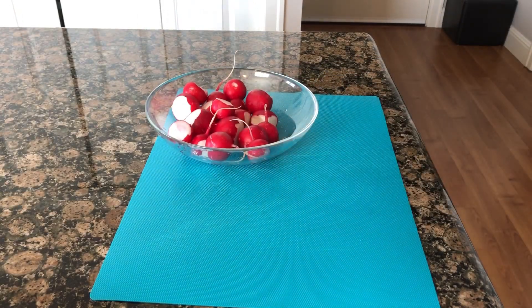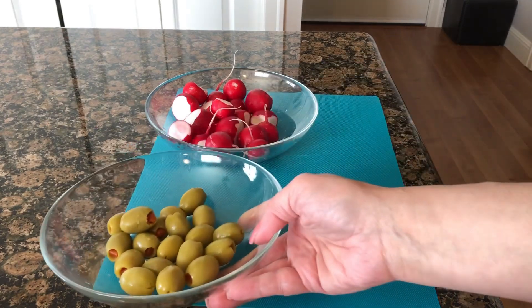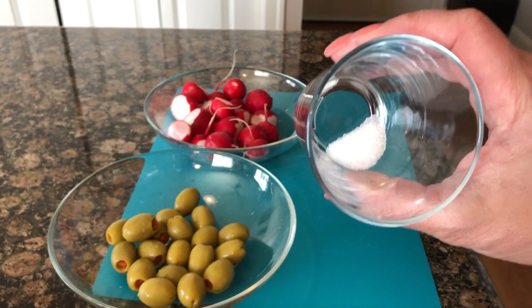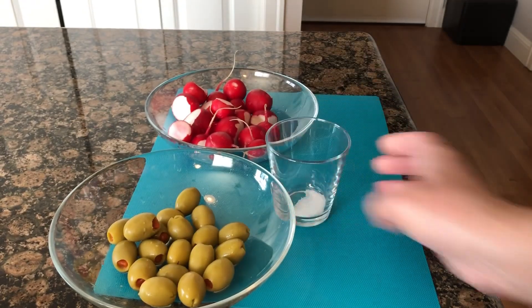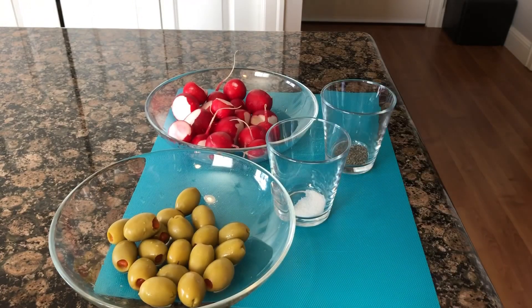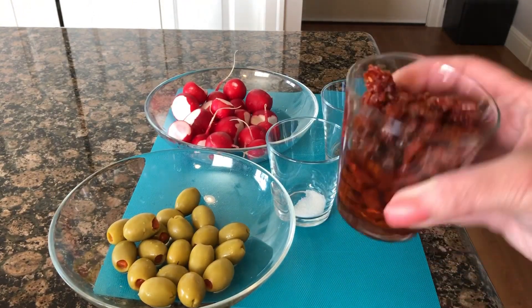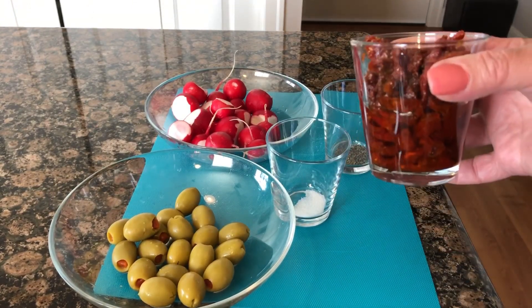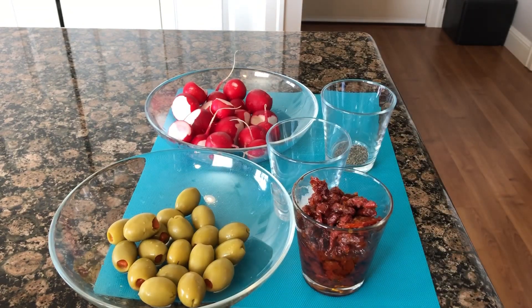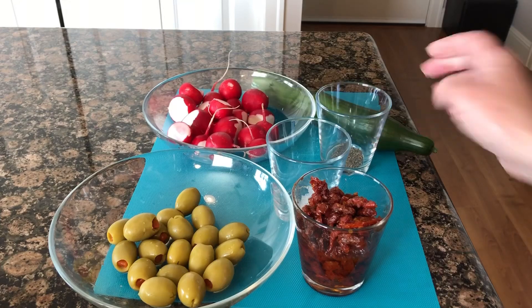We're gonna need some radishes, pimento-stuffed olives, a half teaspoon of salt, a quarter teaspoon of pepper, and some sun-dried tomatoes in olive oil — with the olive oil included. We're also gonna need English cucumber.